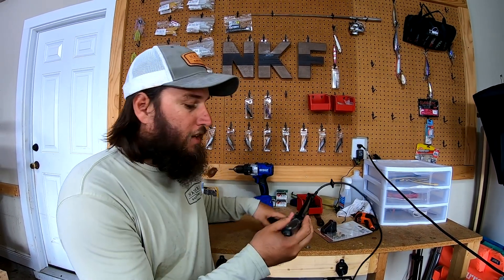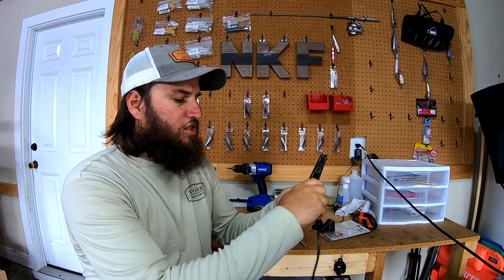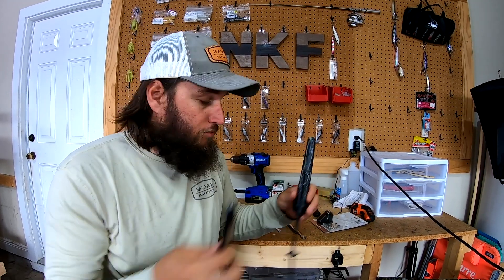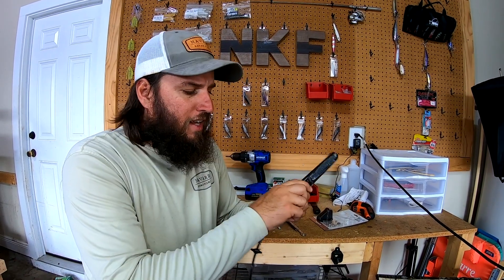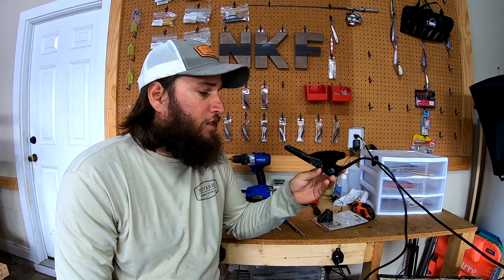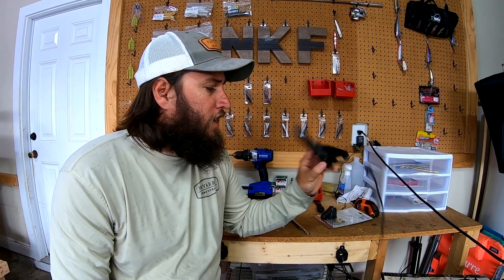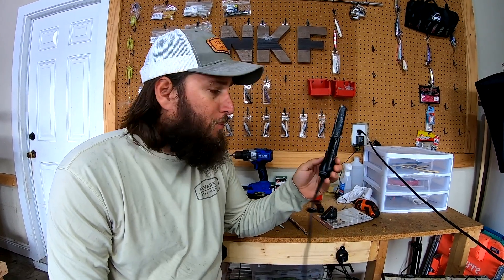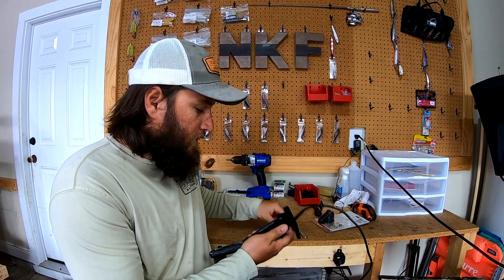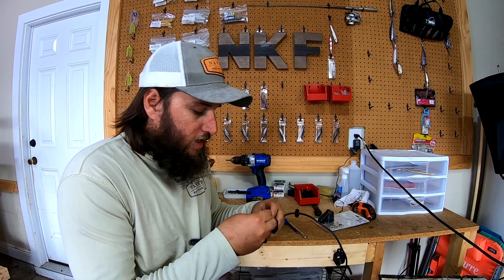We weren't able to scupper mount it because of the shape. Not to mention, if we scupper mounted it backwards, this piece would just slide off and your transducer would be dangling around. We've done various things for Raymarine transducers in the past few months — they're the weirdest transducers I've ever seen. But this guy just slides into place like so, you got your bolt, slide it in there.